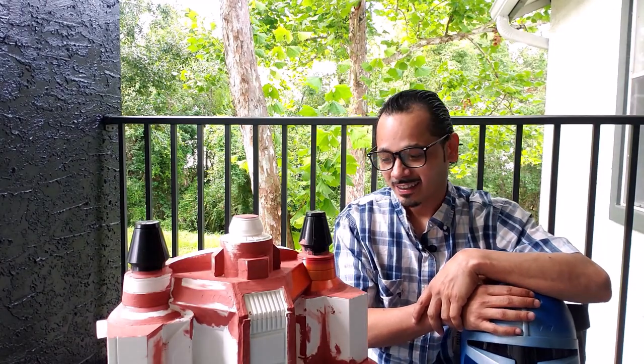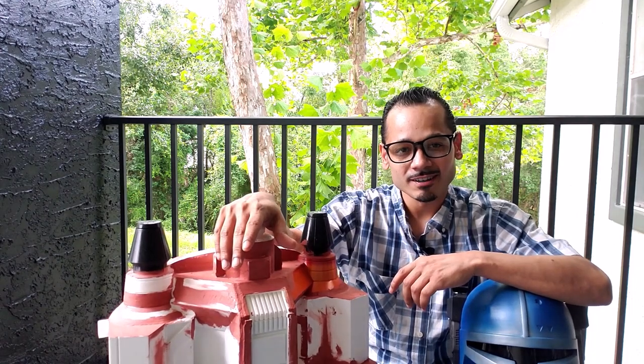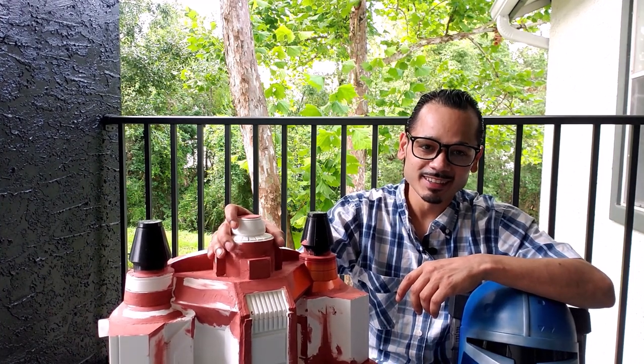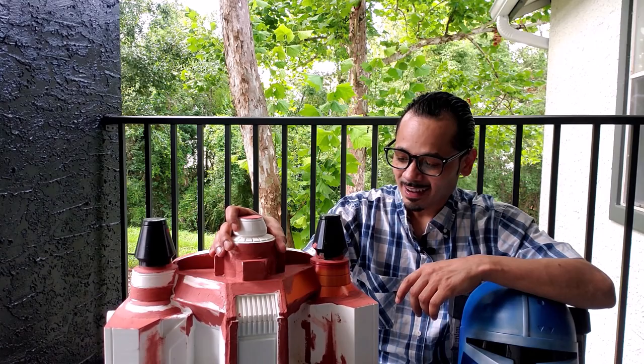Hello everyone, how you doing? So this is how far we are in the jetpack build. A lot of work has been done to get to this point. But every time I look at it, I just get more and more excited. Let me catch you up here.